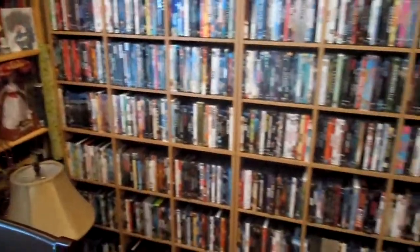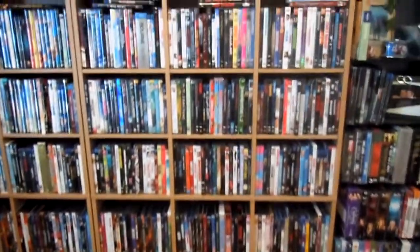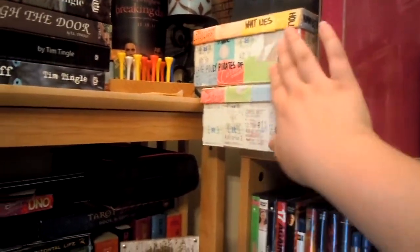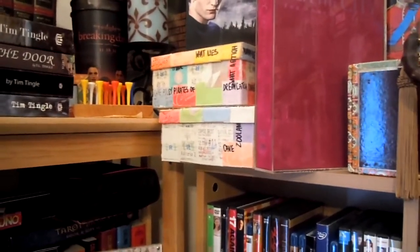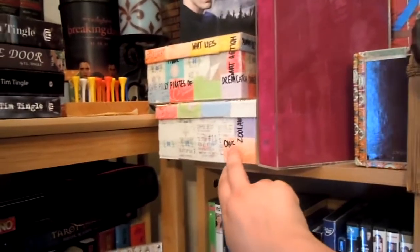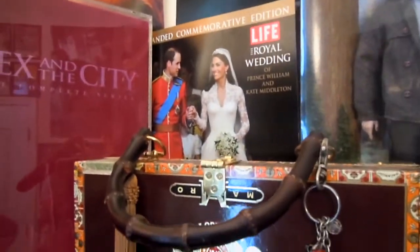Then my DVD rack — I'm sure y'all remember seeing that in the background of like the movie tag. That's just all my DVDs and Blu-rays. And on top of it, this is something I did in high school — I took all my old movie tickets and modge-podged them onto boxes. And then once I ran out of room, I just have a box I sling them in at this point. There's a birthday card, the Sex and the City box set, and the William and Kate special from their wedding.